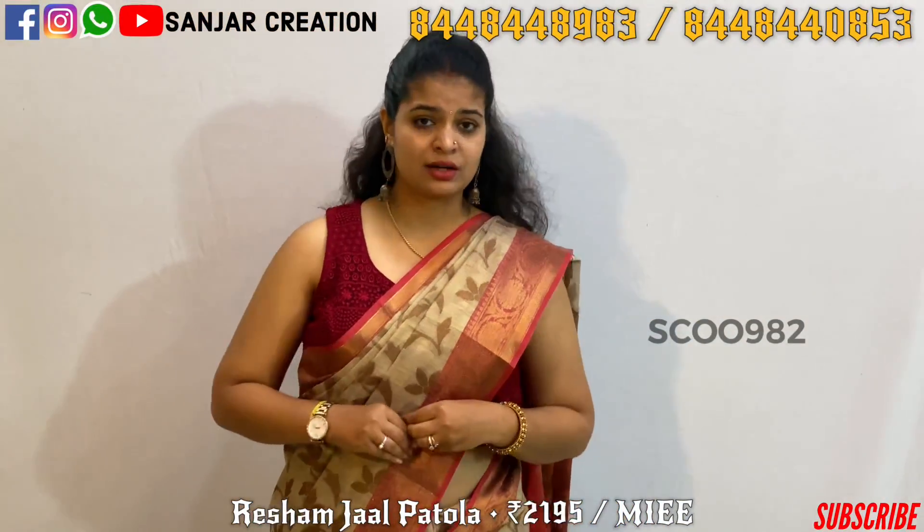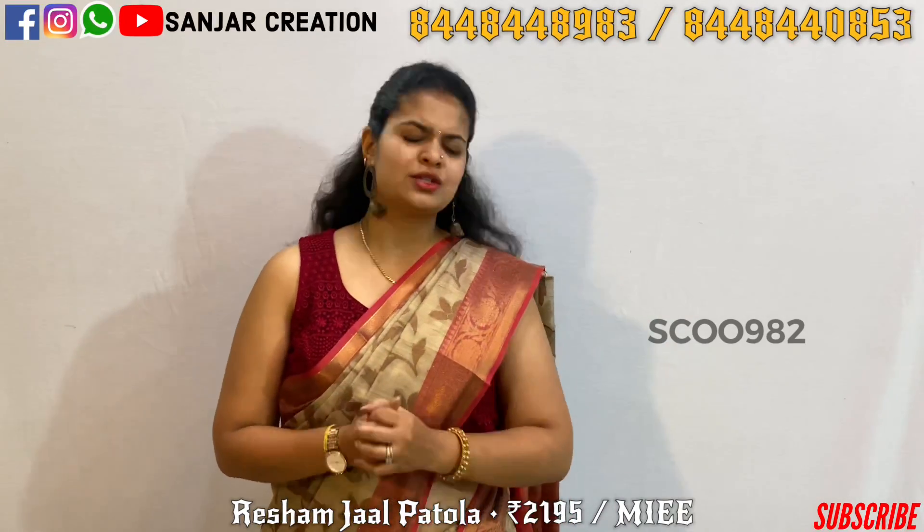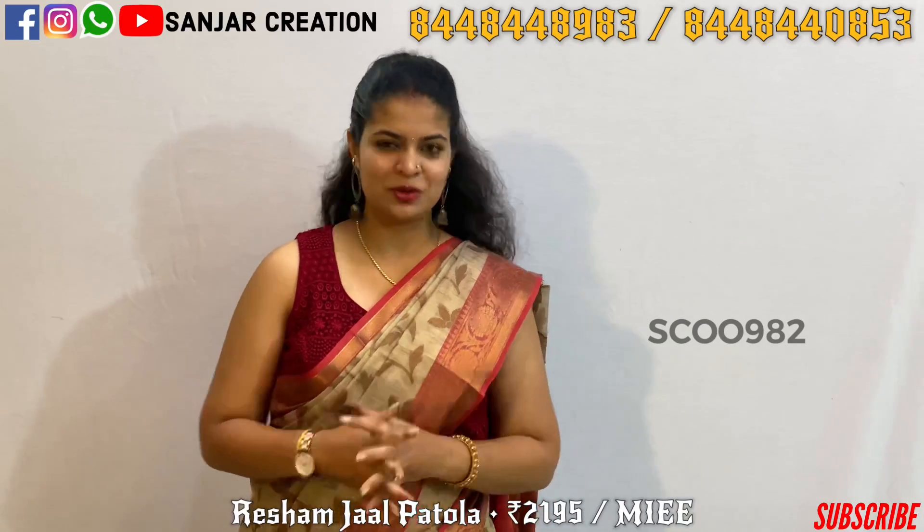In this dress there are different colors and different designs. You can see these designs as well. The next combination goes with gold color and black color.